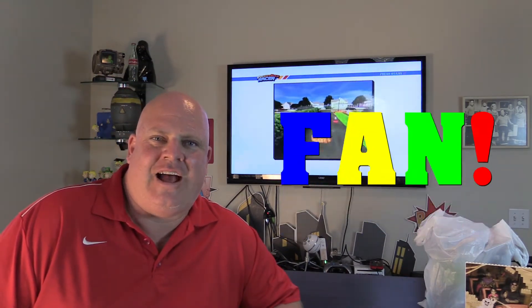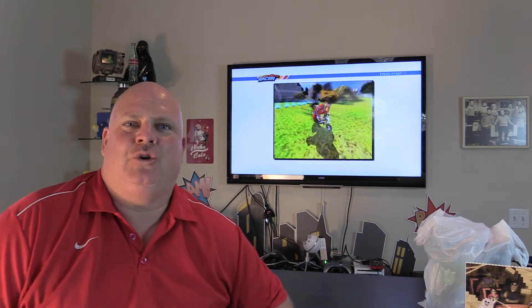Hey everybody, this is LVA Hootoro for Fancy Action Now, and we are in the beautiful Zen Studios to film another peculiar pickup plus an unboxing, plus another part of my Nintendo Switch rant.